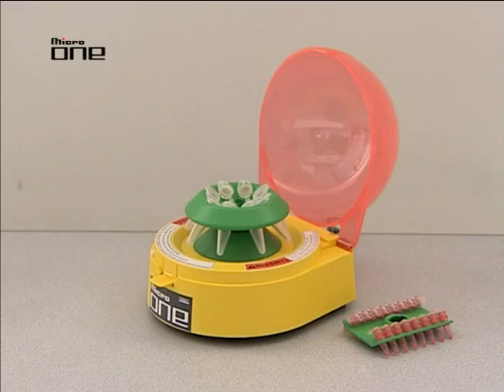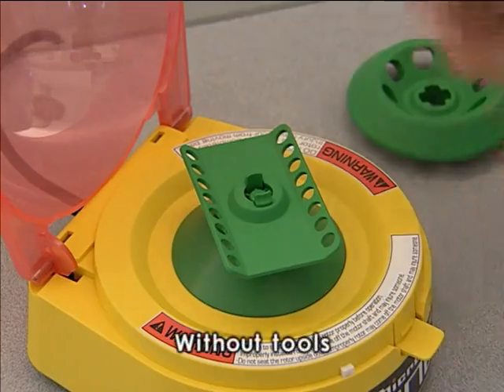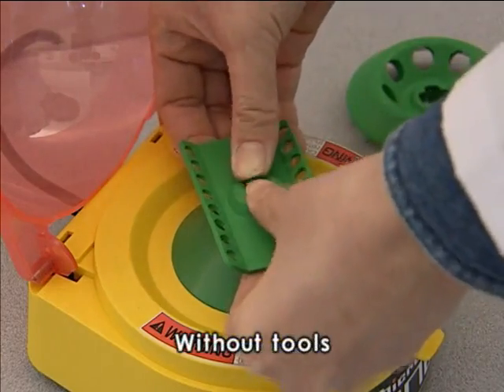Two types of rotors — the PCO8 strip tube rotor and the micro tube rotor — can be directly mounted without the need of tools. Now I'll show you how to replace the PCO8 strip tube rotor with the micro tube rotor.